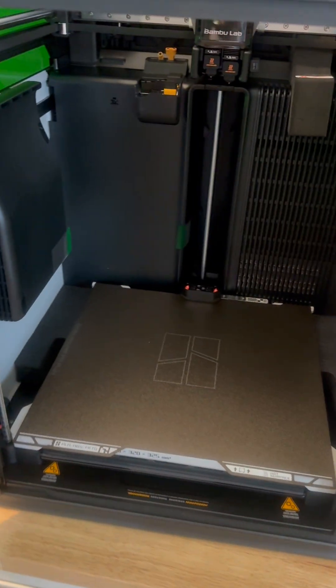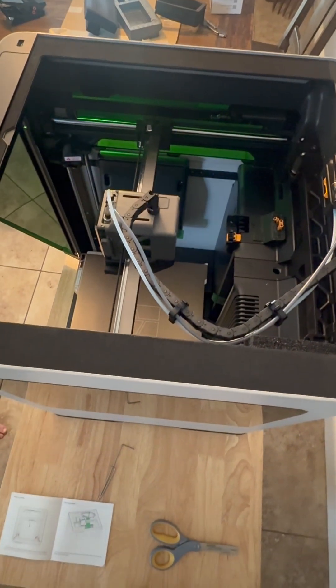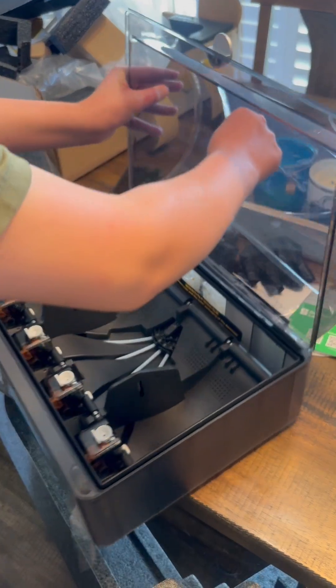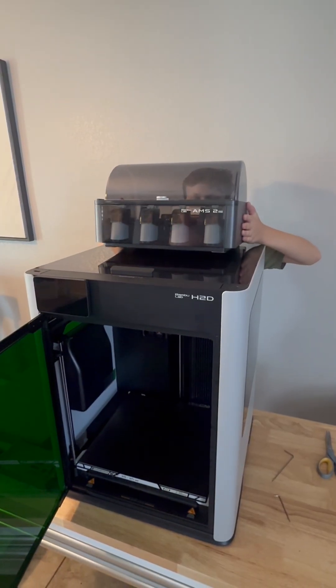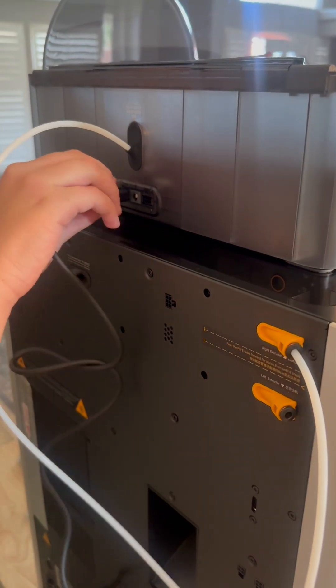Next it was time to set up the AMS2 Pro. The directions provided were very clear for each step of the setup process; however, it would make it even more seamless if they decided to also label the bags with each of the items in it. While there are not a lot of bags or extra items to install for setup, a lot of the tubing does look similar in the photos, and without 3D printing experience I could see how this would get confusing.